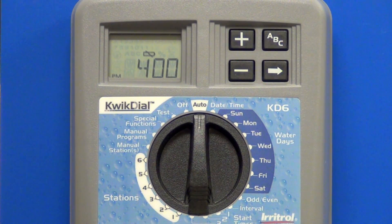You can start programming when that little symbol is there, but in about 30 seconds it goes away. The first thing you want to do is set the time and the date in the controller.